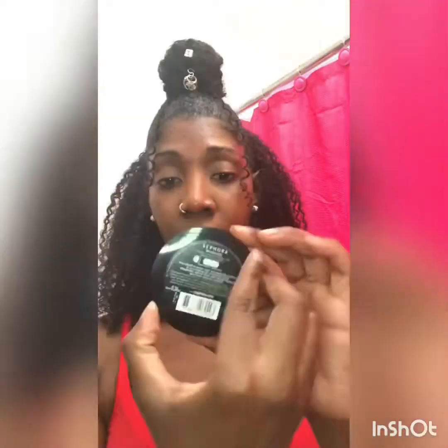Next, we're gonna apply Sephora Foundation Powder with our Blush Brush by ELF. Yes, it's a blush brush, but I use it as a foundation brush, and it works very well for me.